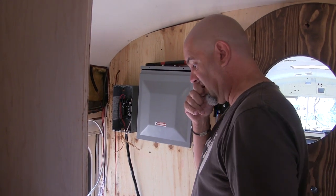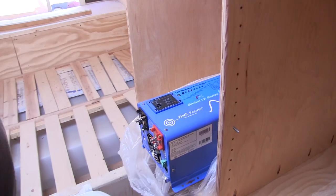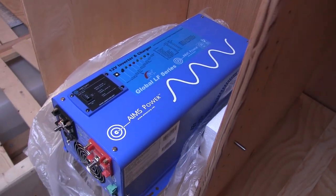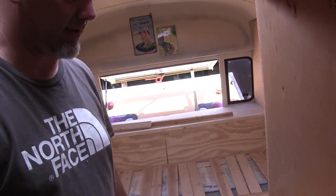I think we have to put the inverter down there now. The problem is, how in God's name do you hold it up there to mount it to the wall? It's really heavy - it's like 80 pounds. It's really, really heavy.